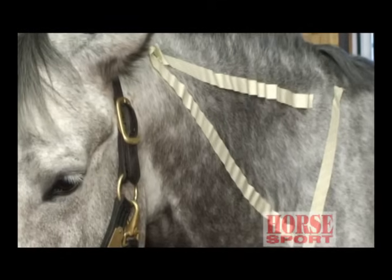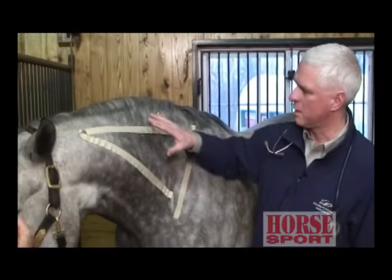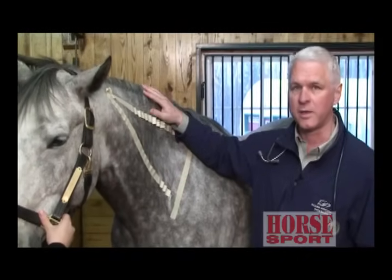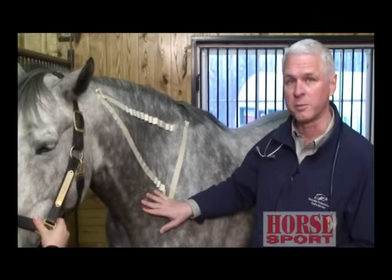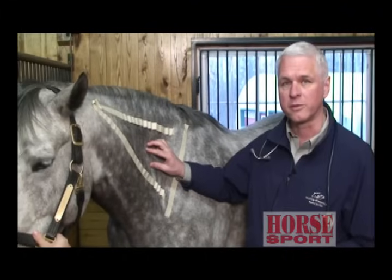There are a couple of areas that we recommend, primarily giving it in the neck area, but we'll also talk about giving it in the hindquarters and in the pectoral muscles. When we're giving an injection in the horse's neck, we want to focus on this area. The tape on the horse shows areas we don't want to hit with the needle. Up here is the nuchal ligament that attaches to the withers to the back of the head. Down here is the cervical spine — there's bone here — and right here is the shoulder. So this area has deep muscle where the medication can go in and get distributed to the rest of the body.